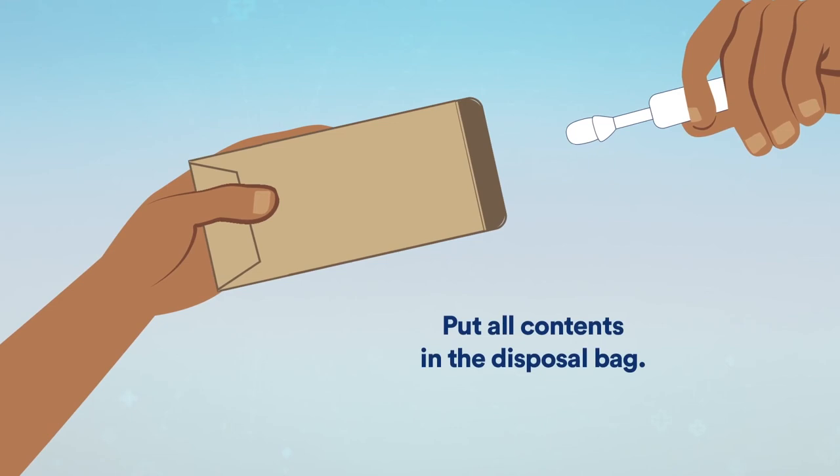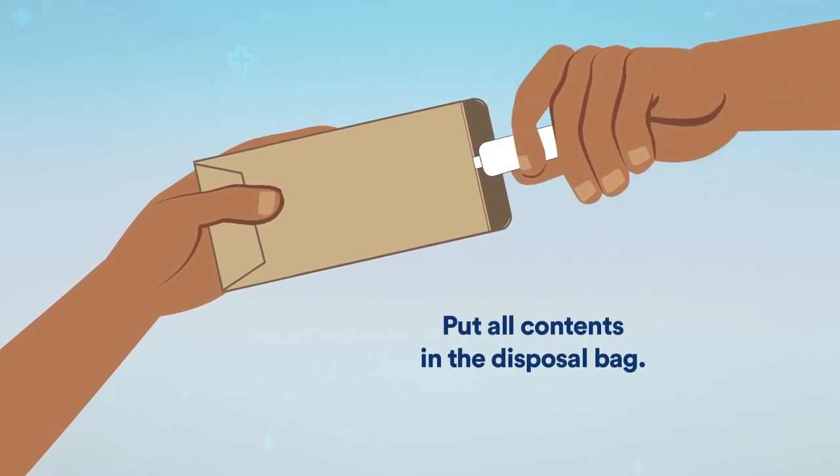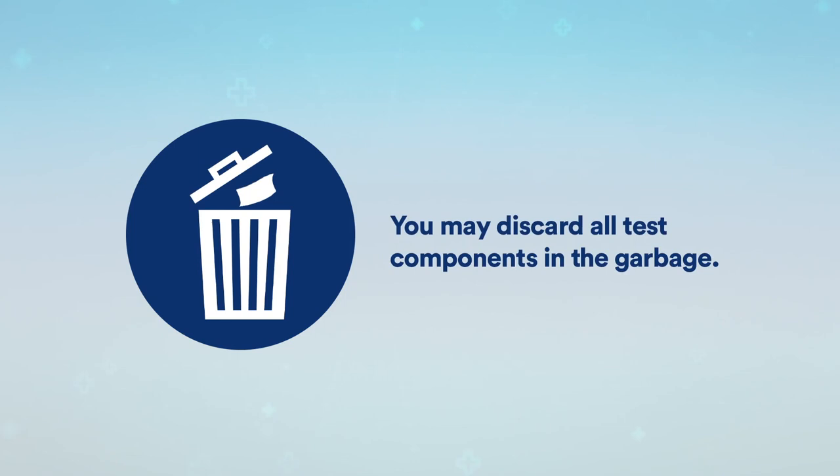When you are finished, put all the contents in the disposal bag. You may discard all test components in the garbage.